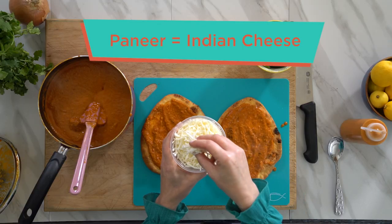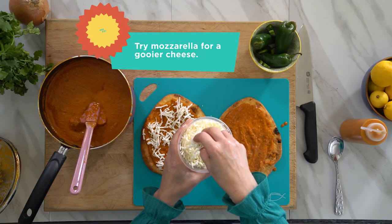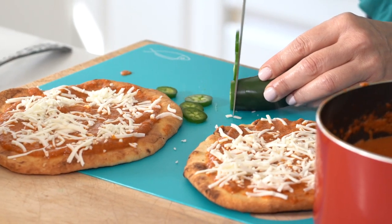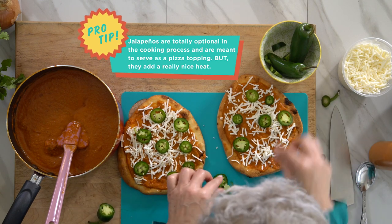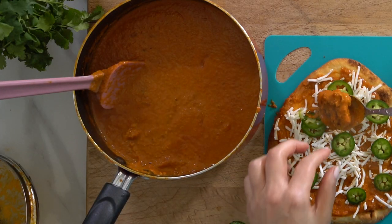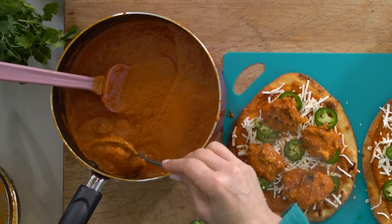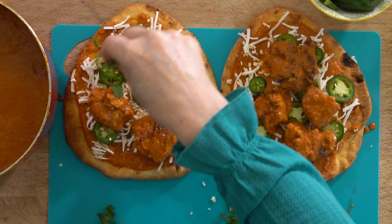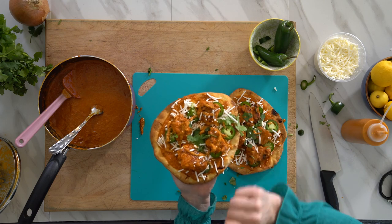We're using Indian paneer cheese. If you want this to be more ooey gooey, you can also mix in a little bit of mozzarella. We're gonna go back to our jalapeños and add a few slices — okay, maybe more than a few. Keeping the seeds and all. It adds such great color to the pizza. Now for the fun part: we're going to add the butter chicken. Remember, this butter chicken has been marinating in this super savory butter sauce. Gorgeous chunks of butter chicken. Top it off with some cilantro — just give it a rough chop — and a little more cheese. Back in the oven for about 10 minutes.